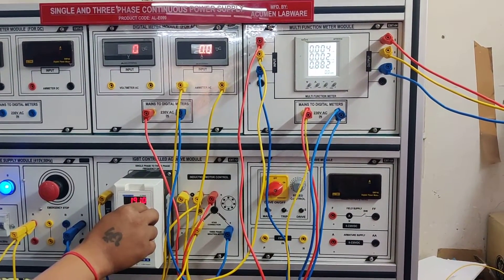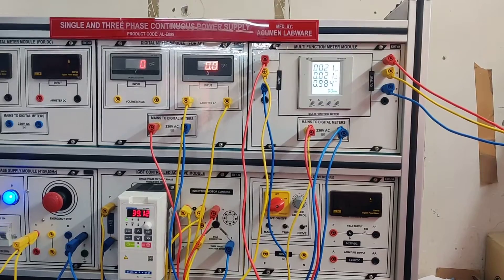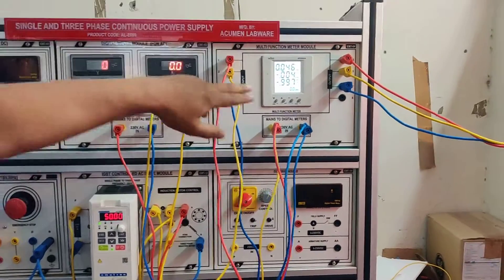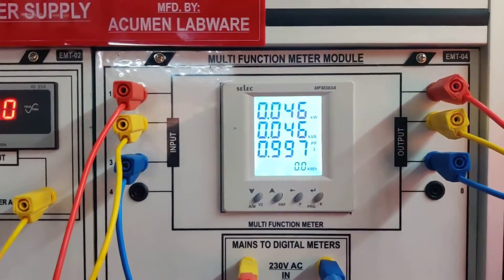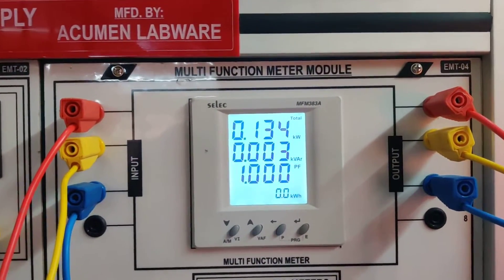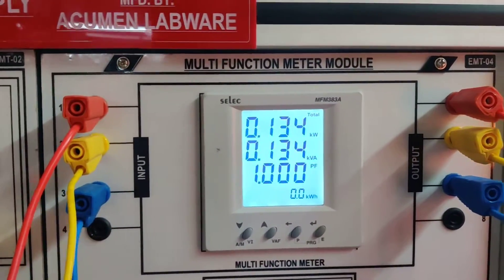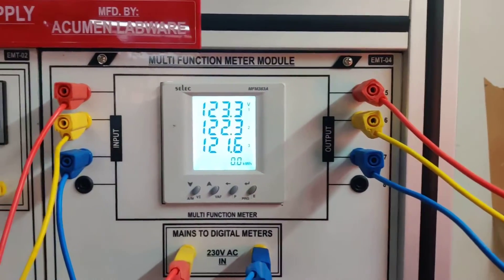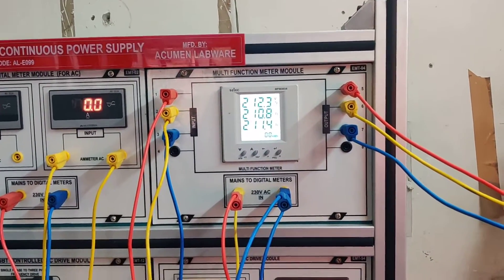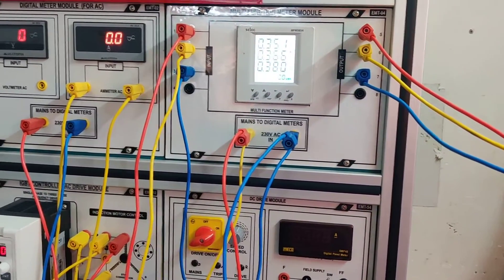Now we can see the output is being varied by the AC drive. We can see the power factor for all three phases one by one. We can also connect a motor on this output — here we are using a bulb load, but we can also use an induction motor at the output.